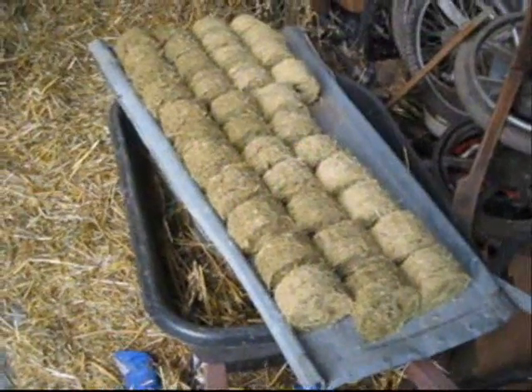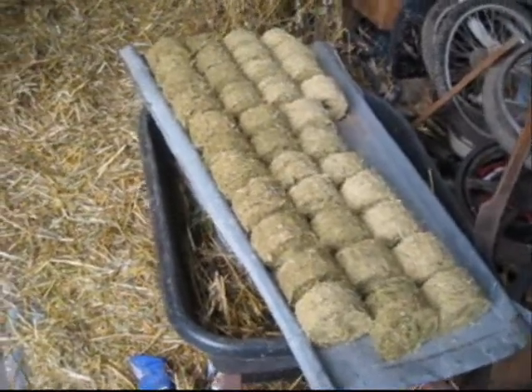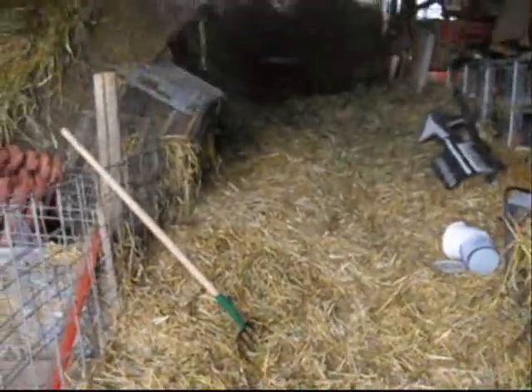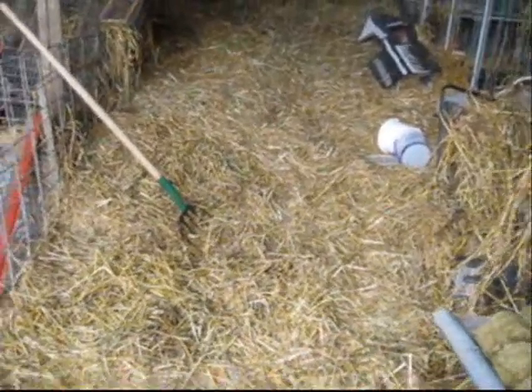Some of you may be curious about what we're doing making these briquettes here. I'll show you a little bit of the process we're trying out. First of all, we take some of this oat hay. You can see we've got a lot of it this year — we're taking last year's oat hay that we probably won't feed to the cows.